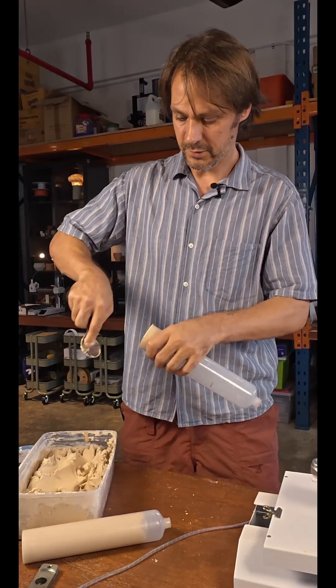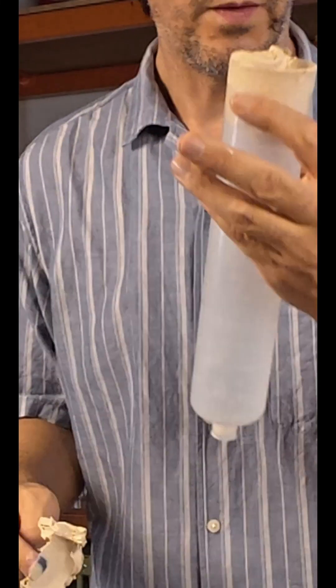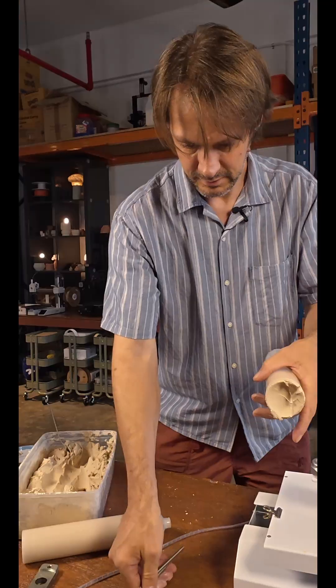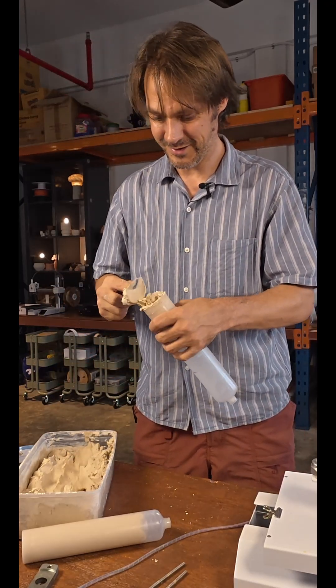One of the advantages of the EZO Potter is it doesn't rely on the thread on the tube to hold the clay in place. These two screws on either side hold the tube in place. It's a lot more reliable, but it's a proper pain to do every single time.